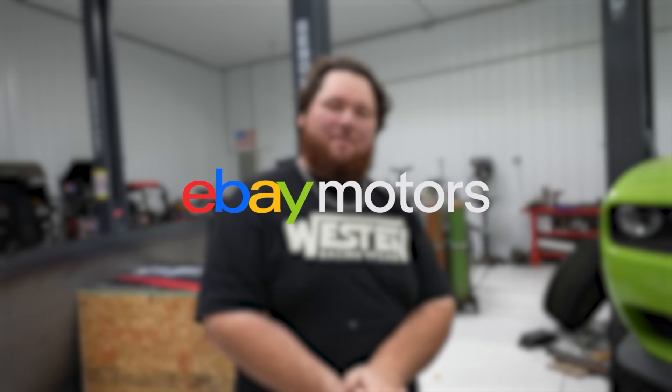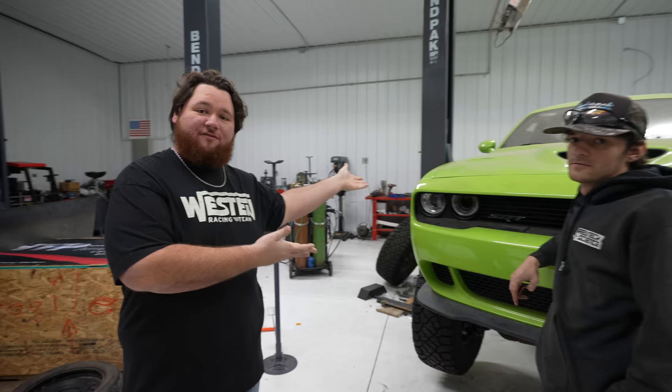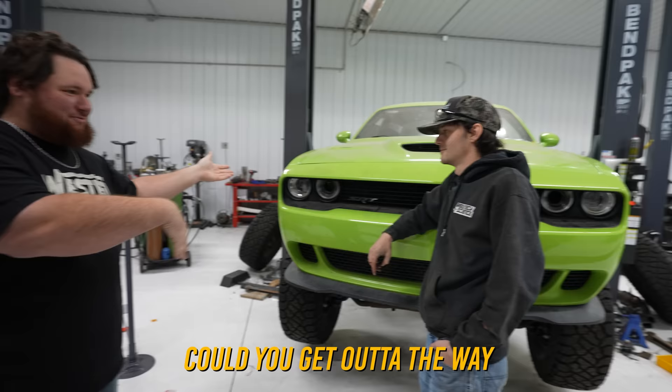Today's video is sponsored by eBay Motors. eBay Motors is an awesome platform to find hard-to-find parts and accessories, especially when you're building crazy stuff like this. Even if you're not building an off-road hellcat and just working on your own truck at home or want to customize it, eBay takes a lot of the worry away with eBay Guaranteed Fit — anything bought under guaranteed fit is guaranteed to fit the vehicle you're working on. 122 million parts and accessories on eBay Motors. Go check them out.